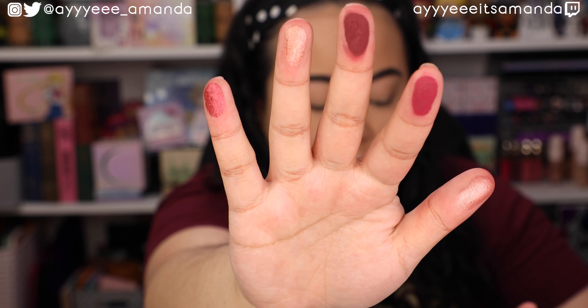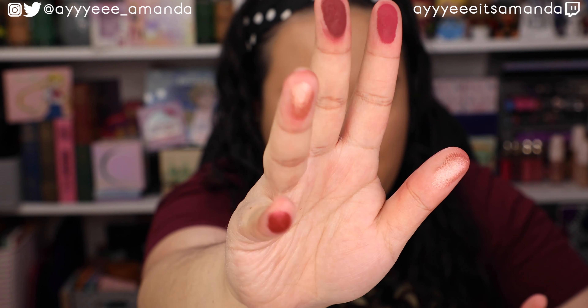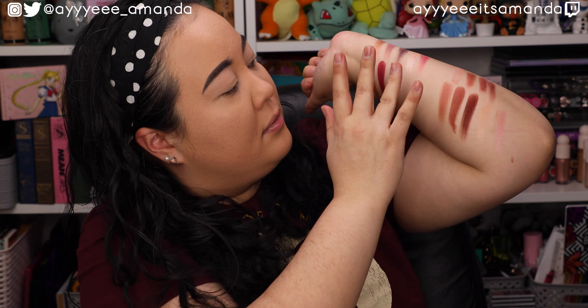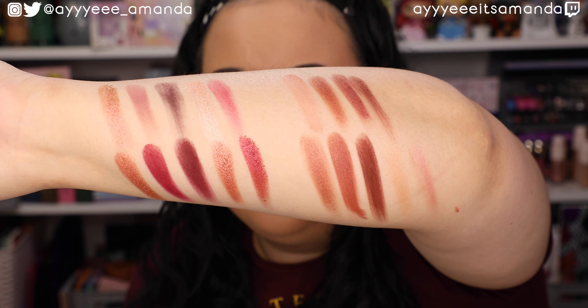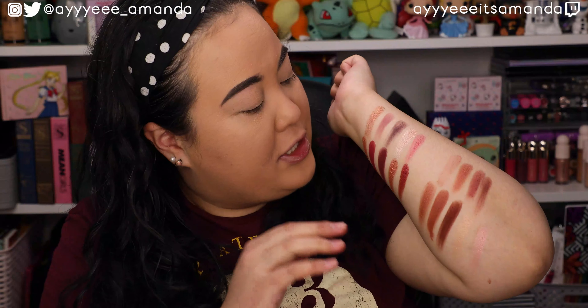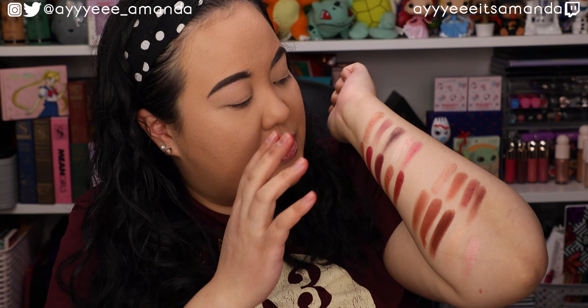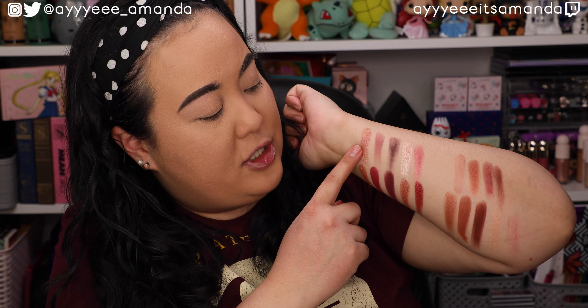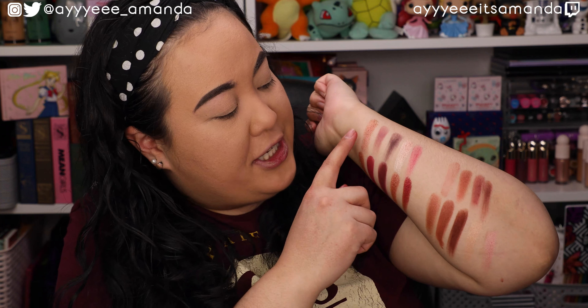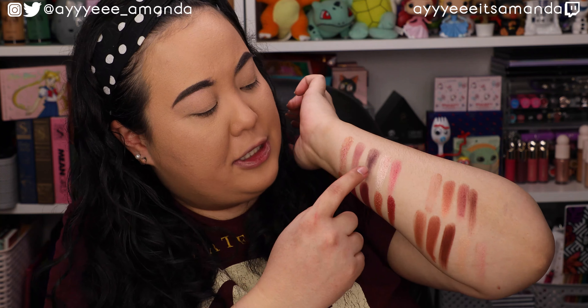Just a quick disclaimer — before y'all roast me in the comments, these are not going to be exact. I know that the Elf and the Wet n Wild ones are going to be a little bit reaching to be similar to this unique color story, but this was the closest thing I could find in my collection. Up first is an Elf Bite Size Palette — this is Berry Bad. And I'm going to swatch these side-by-side because I think I can fit all of my comparison shades on my arm, so you can see the difference between Elf, Wet n Wild, and ColourPop.